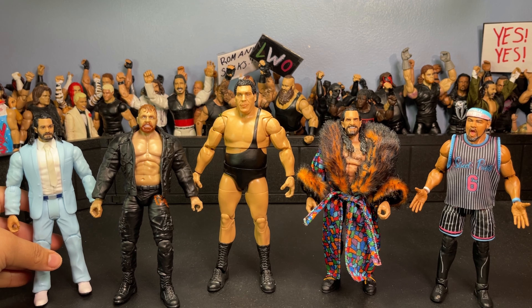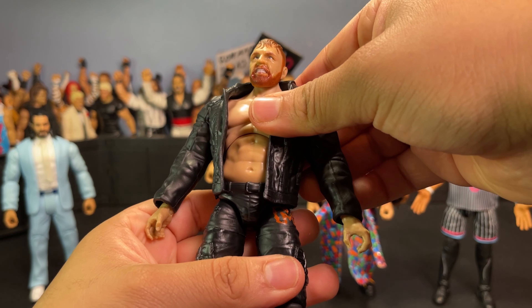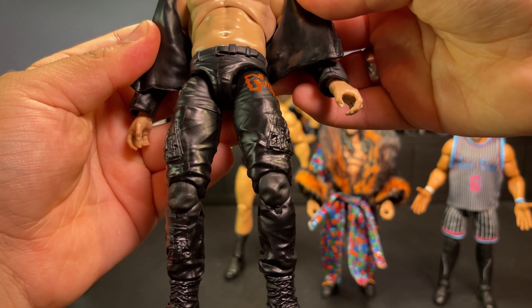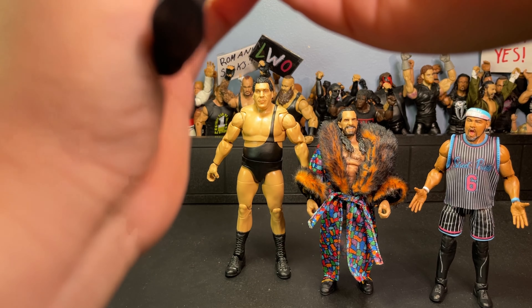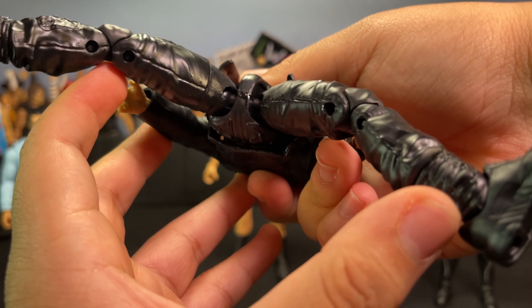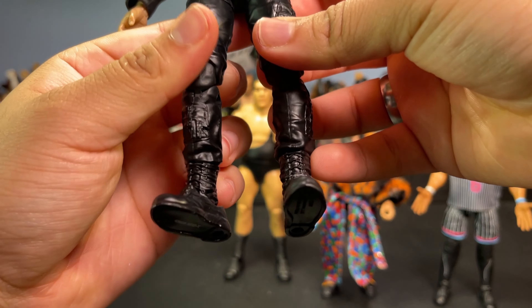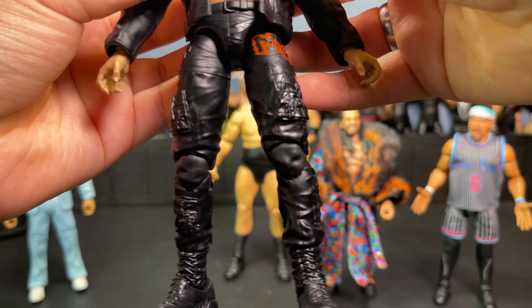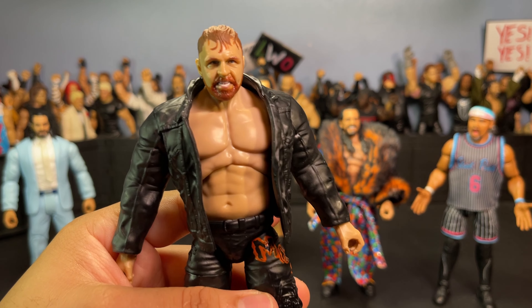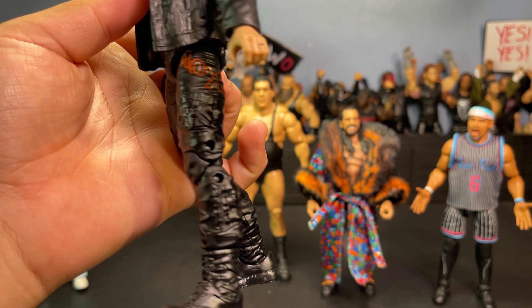Moving on to the Jon Moxley now. This figure is absolutely loose — he just doesn't want to stand up. He is on ball joints — I'm pretty sure all AEW figures are on ball joints so they tend to become quite loose, which I don't really like. I already have another Jon Moxley figure in my collection so I'll probably just use that one instead, but I couldn't pass it up for four bucks.